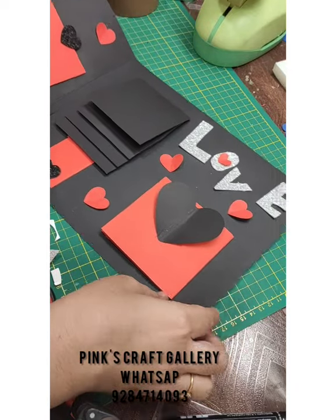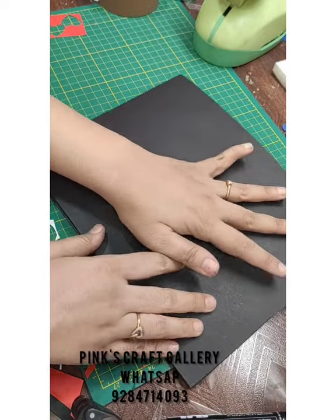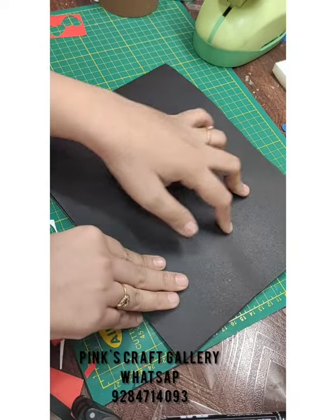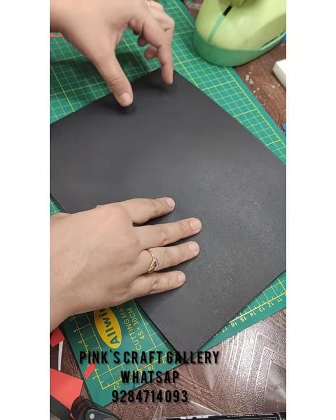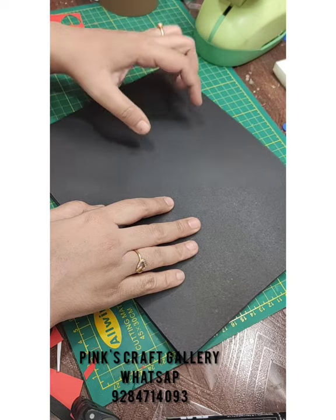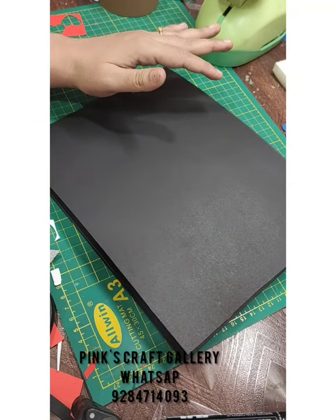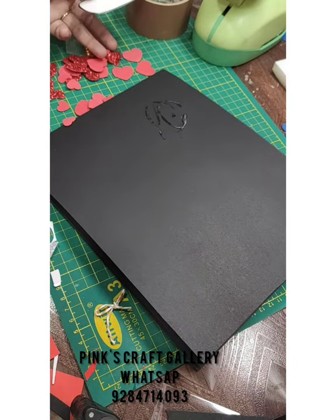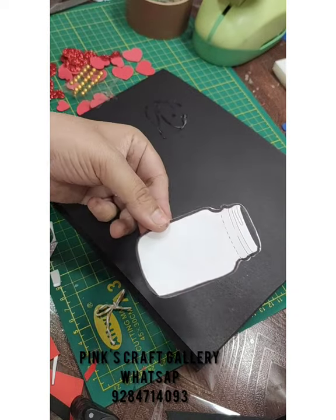Now we need to make the front cover. You can print out a bottle cutout or use a die-cut machine to cut the bottle shape. You also need some red hearts with red glitter foam sheet, and some golden pearl stickers. I am ready with these cutouts and this bottle. I've given a border line with marker and am sticking it here.